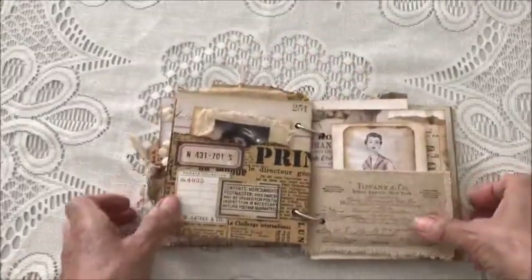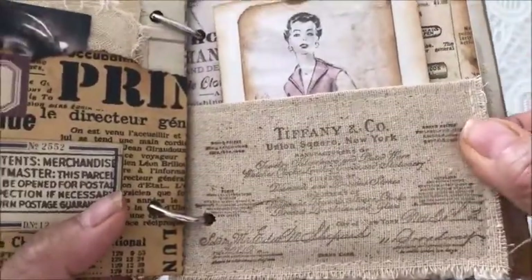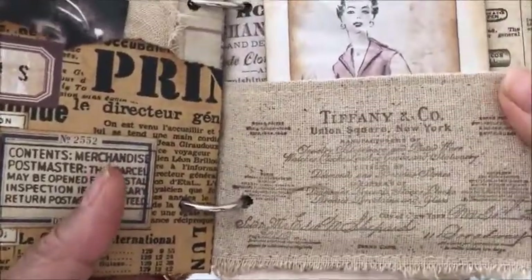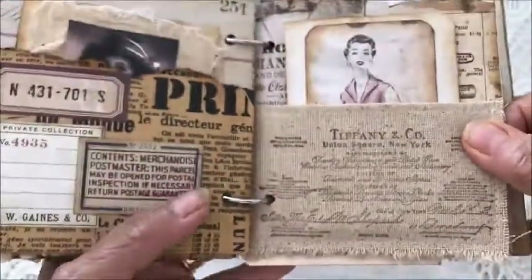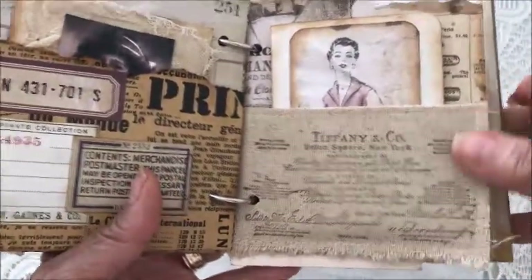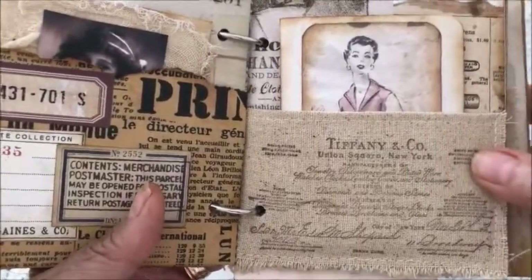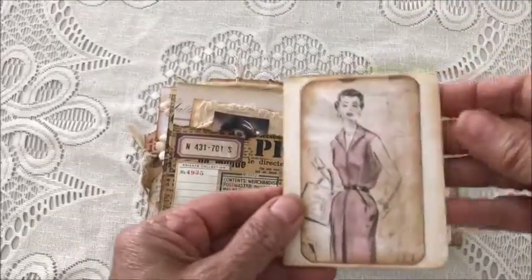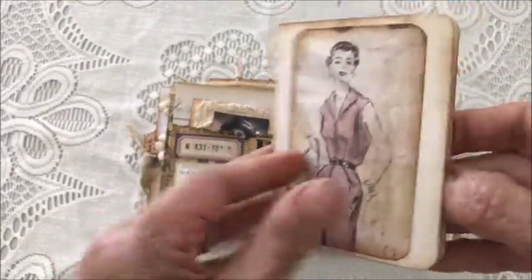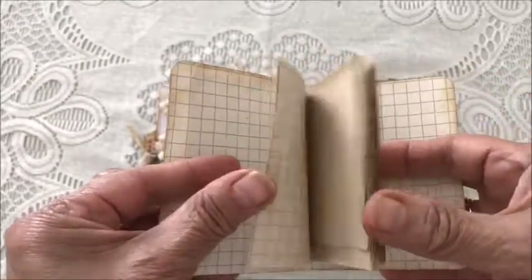The next page has another pocket that's been stamped, made of osnaburg fabric — it's like a cotton but a little bit thicker than a regular muslin. In that pocket is a little mini journal with several pages for journaling.